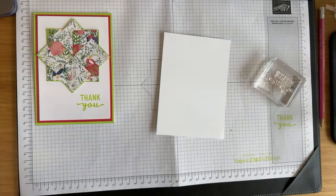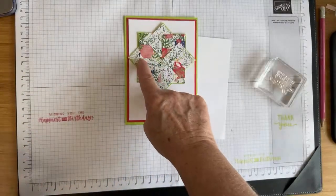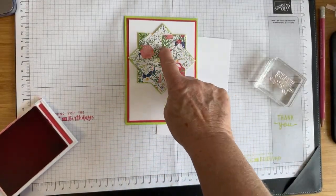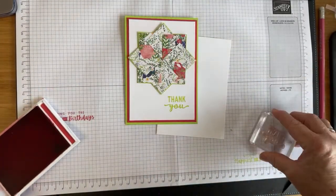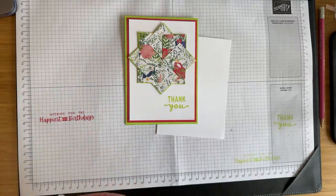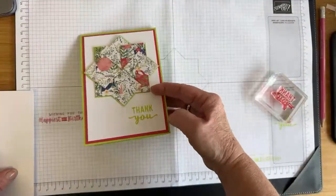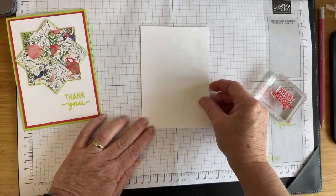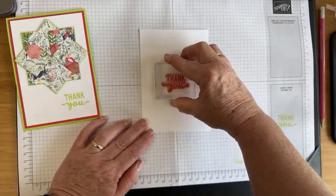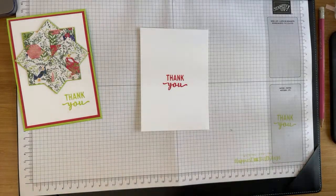I'm going to pop this on. Make sure it's stuck down. I'm going to bring in those lovely champagne rhinestones and pop one right in the middle. I use these constantly. I'm going to stamp the thank you in Sweet Sorbet. This has reminded me, Shaz — I made a card using these papers back when we had the Queen's Jubilee, and the red, white, and blue just popped out without using the green. It looked like a Jubilee card — all red, white, and blue with teapots and things on. It'd be great for the coronation weekend as well.